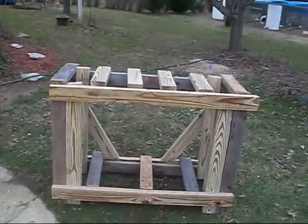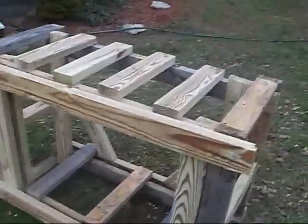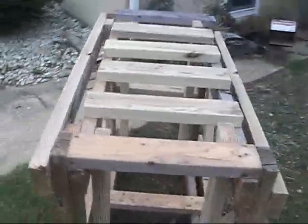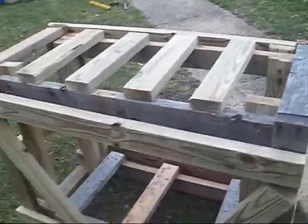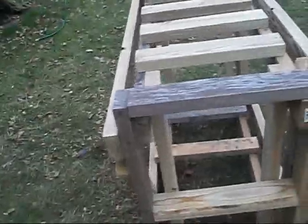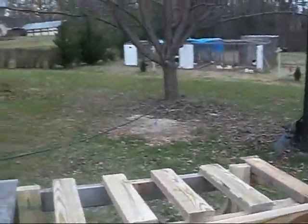My 55-gallon stand. I'm 100% positive this thing can hold the 55-gallon. As you can tell, I put a lot into it. I use nails that are twisted so they get more grip — almost like screws, but not quite as good as screws. But as you can see, this has very, very much support.